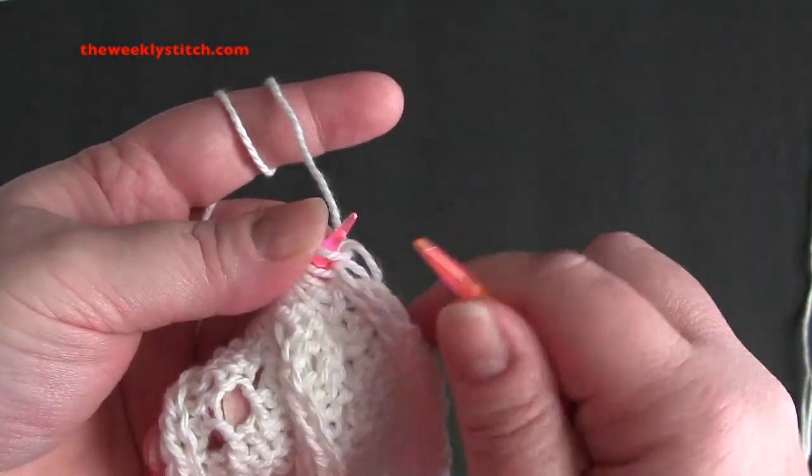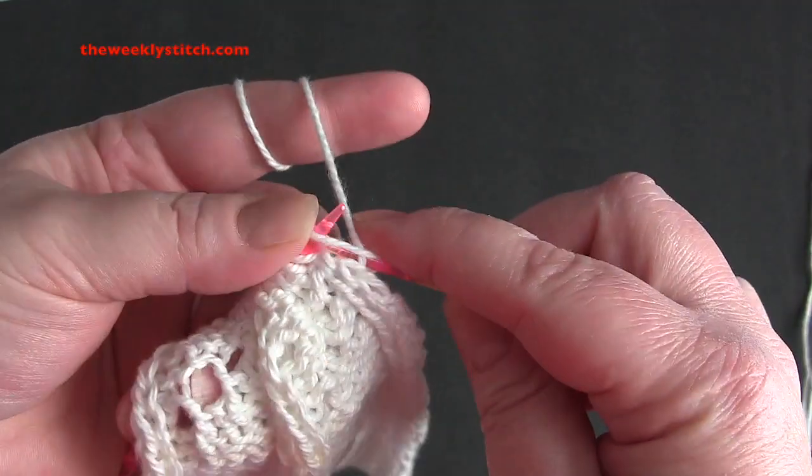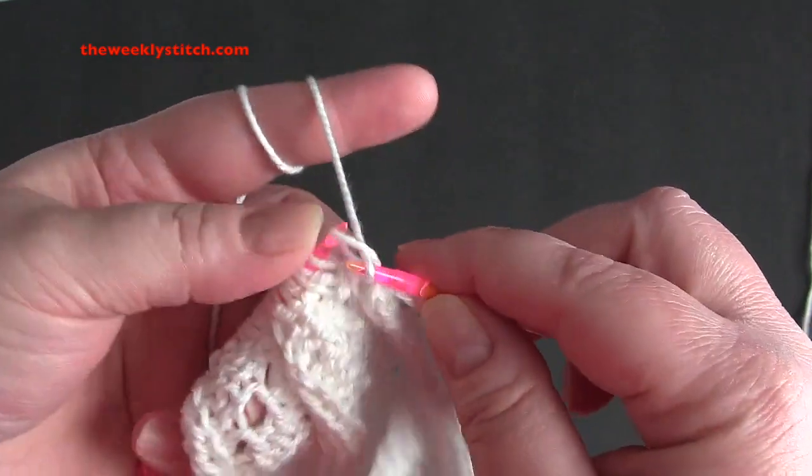Row 10, knit the knits, purl the purls, and purl the yarn overs.